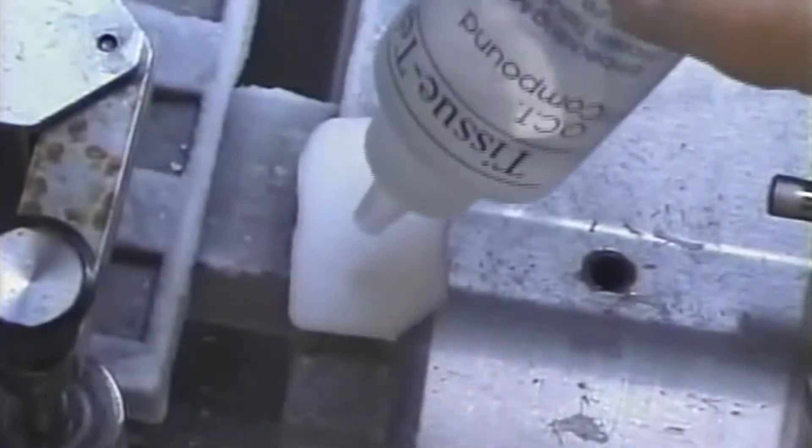So it can be cut in a cryostat, a metal chuck is attached to the back of the OCT block.